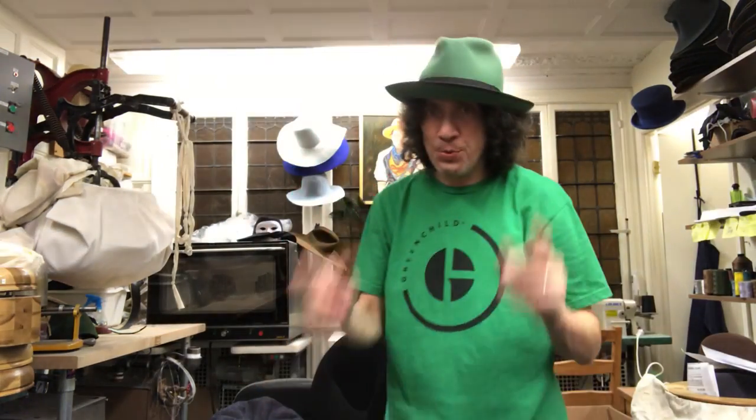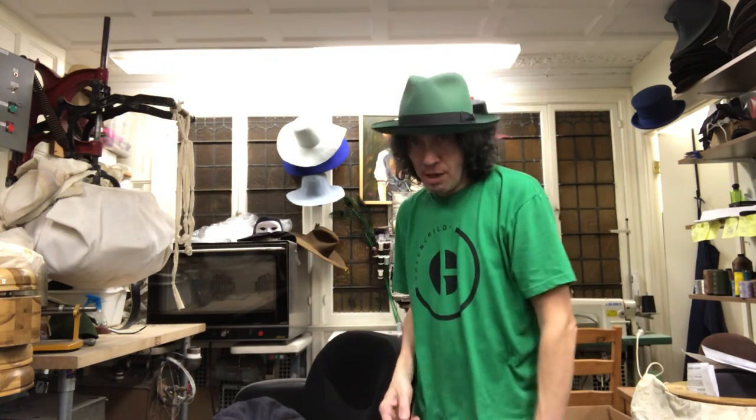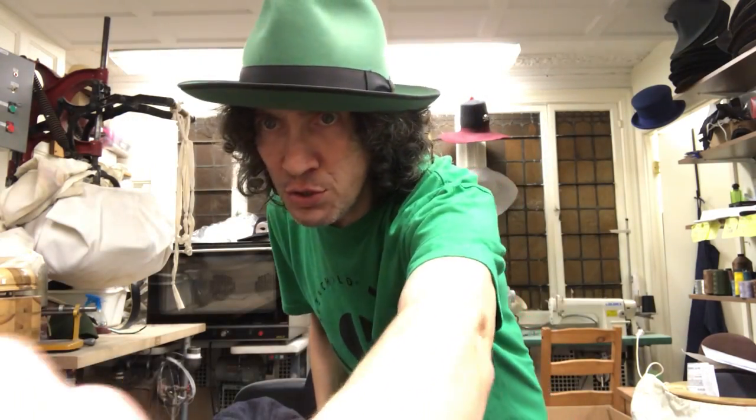Welcome to Cap Video Extraordinaire. I'm going to show you everything you need to know about caps. It's going to take a long time — probably two parts or something. Let's get everything straight.